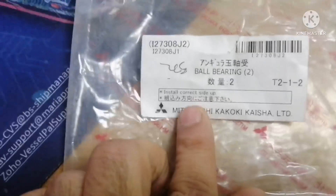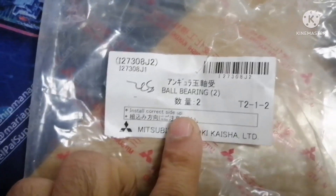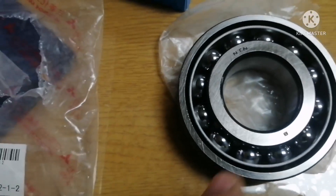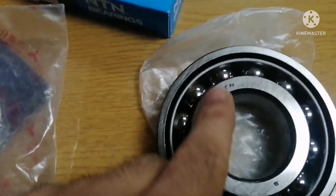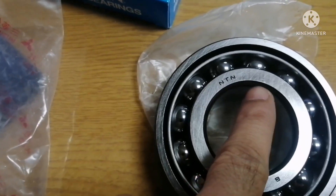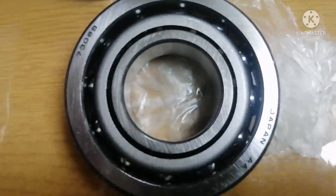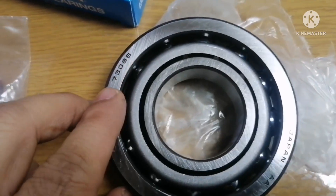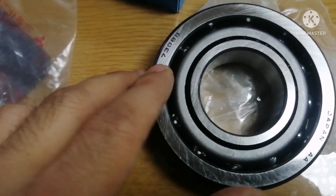You can see on the cover itself it is written 'install correct side up.' On one side of the bearing you can see only 'NTN' — that is the alphabet marking. If you turn to the other side, you can see the bearing number 7308B and everything. This number side should be downwards.